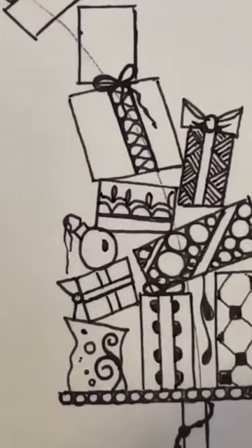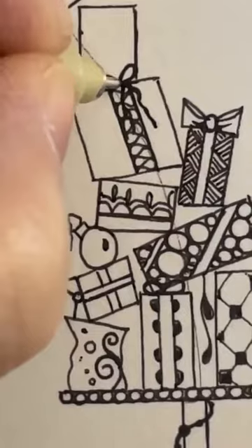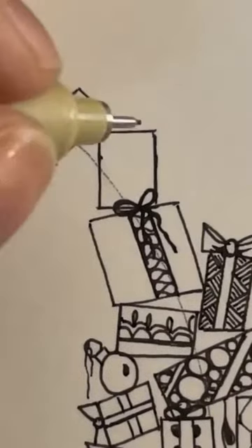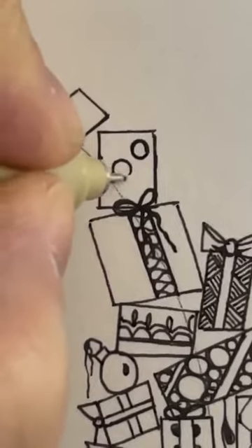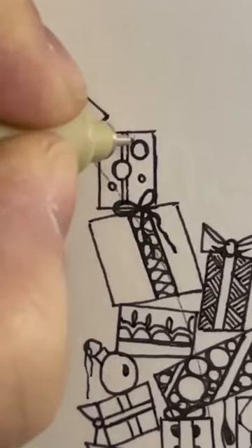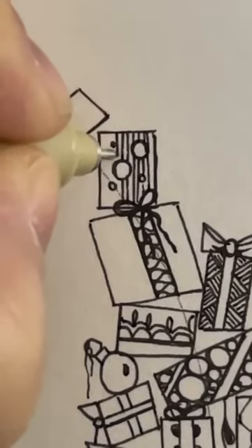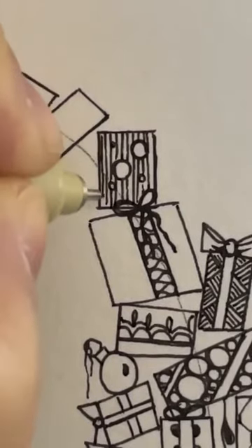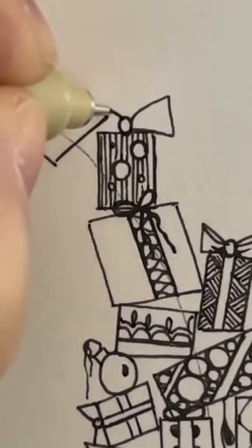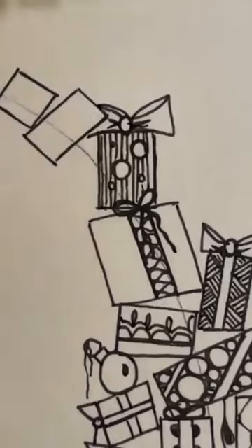Speaking of elves, I've got one here causing chaos — but they did bring me a cup of tea, so that's good! Just going to put some bubbles on this one, all sort of different sizes. And I'm just going to fill wherever I can with some lines. Same with this one. You can get a bow on here as well — might go a bit bigger. I love that one going behind.